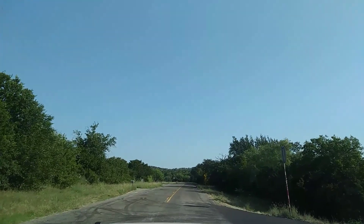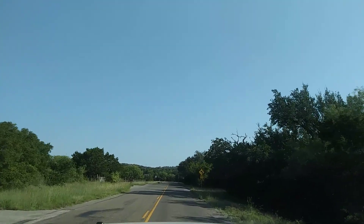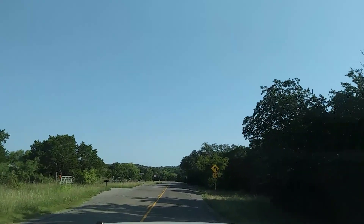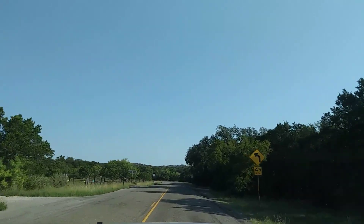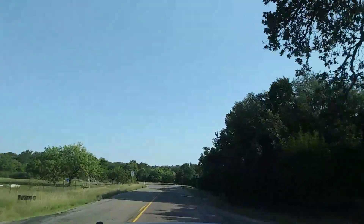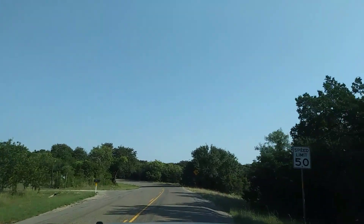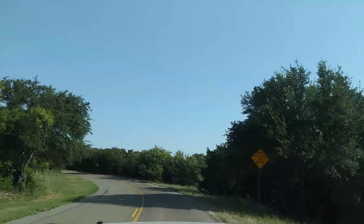Hi guys, this is Rusty78609, Central Texas, USA, out for a drive on Sunday morning on Park Road 4 near Kingsland, Texas. It's 76 degrees, top-down, perfectly clear, and I'll do a short video before the phone overheats, so here we go.